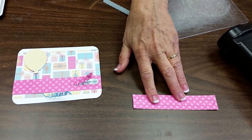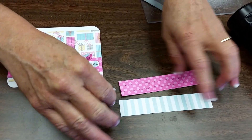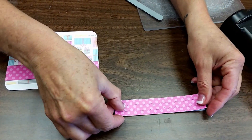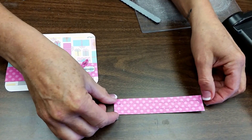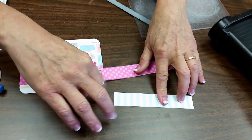I'm going to take another piece of paper that coordinates and it's about the same size. I make it just a tiny bit smaller only because we're going to be attaching it on top of itself after we stamp, and if it's a little smaller that helps that process.